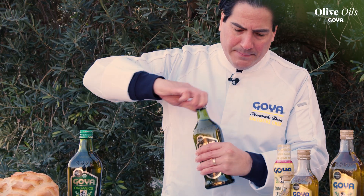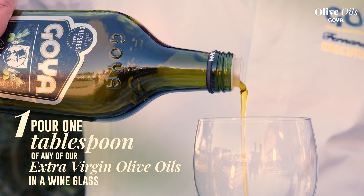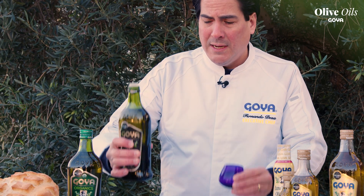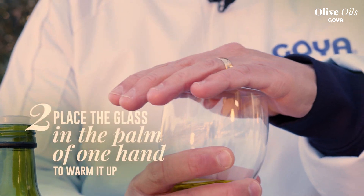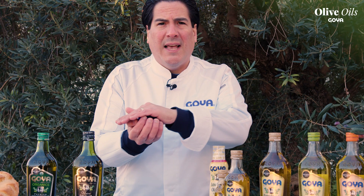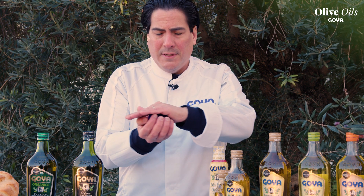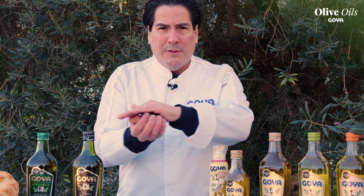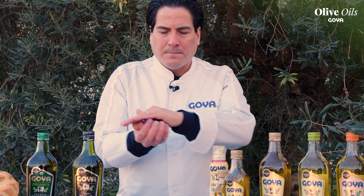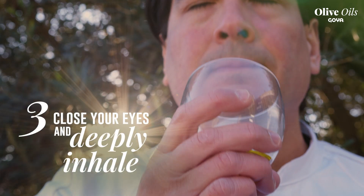We're going to pour it in an olive oil tasting cup, or you can use a wine glass. Just take it a little bit, warm it up about 30 seconds very gently. The idea is just to cover it up and warm it up so all those flavors come out.